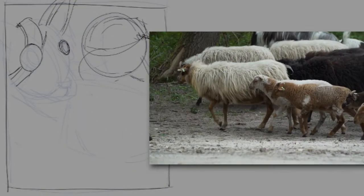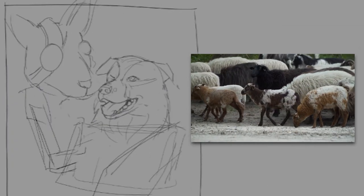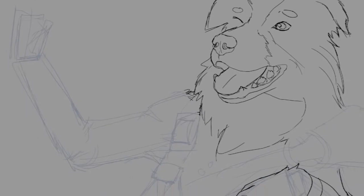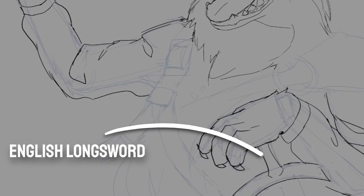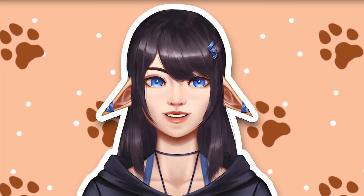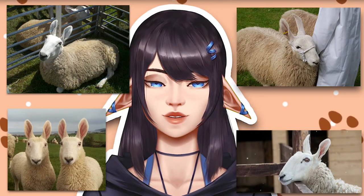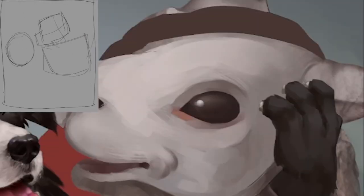Border collies are actually shepherd dogs, so they take care of sheep. So I figured I wanted to add a sheep in the composition along with the doggo. And as border collies originate from the border between England and Scotland, I decided to go with a mix of both for the outfit — both Scottish and English attributes. I also looked at which sheep breed comes from that same region. And oh my, those ears — it's like you took a bunny and a sheep and combined the two.